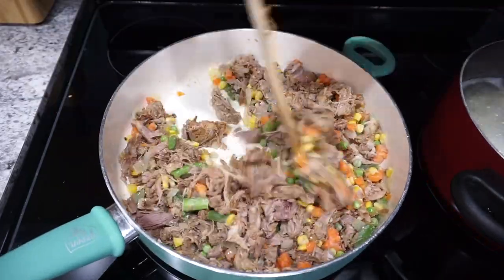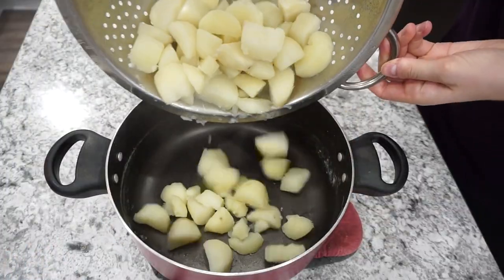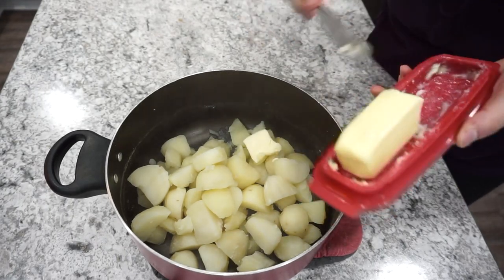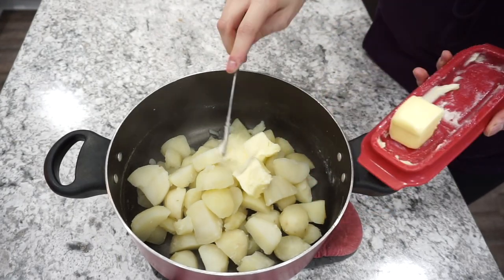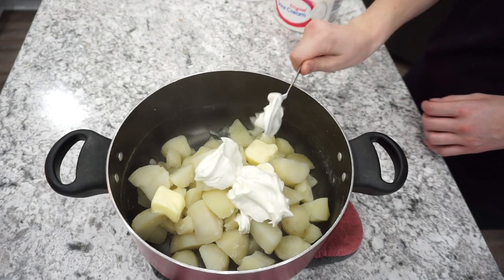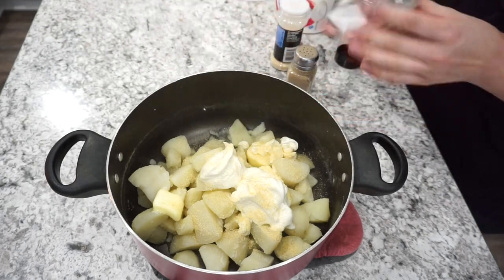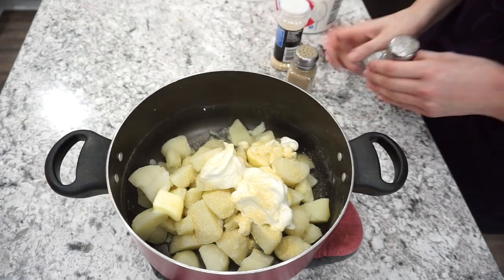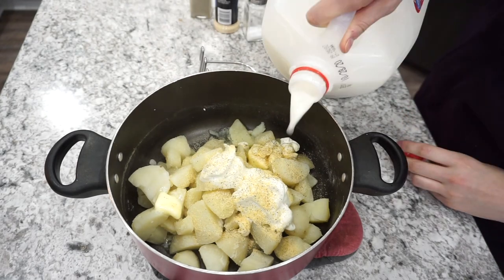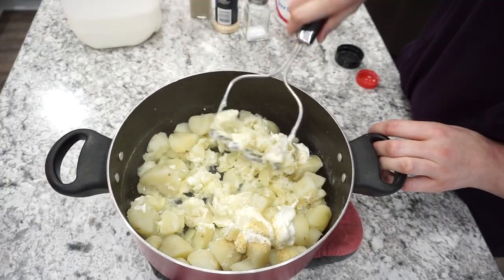I'm letting all of this warm through for a couple of minutes, and while that is warming up I'm heading over to my island. I had boiled up some potatoes — this is going to be the mashed potatoes for on top of the shepherd's pie. I added in a couple tablespoons of butter, about half a cup of sour cream, and I really like to load up my potatoes with lots of garlic powder, salt and pepper, and then just a little splash of milk, and then I'm going to mash these up.